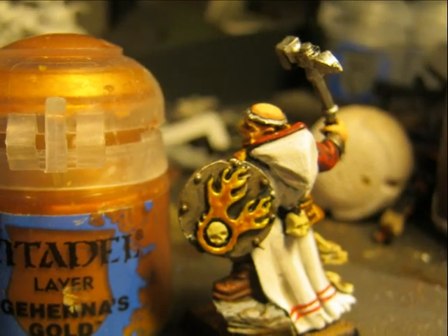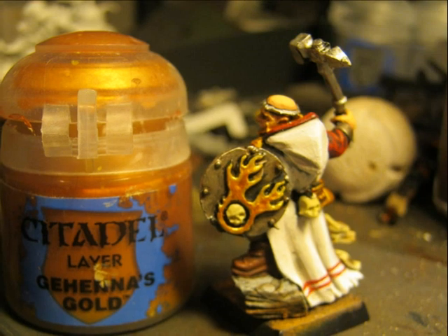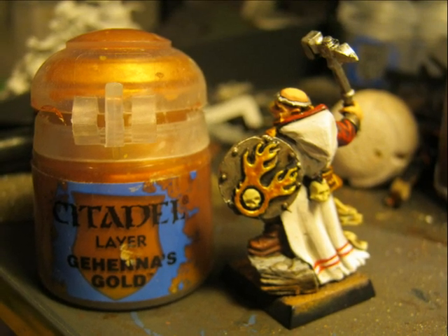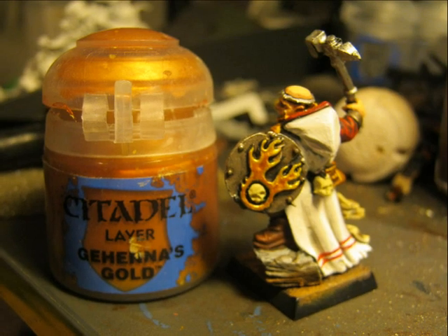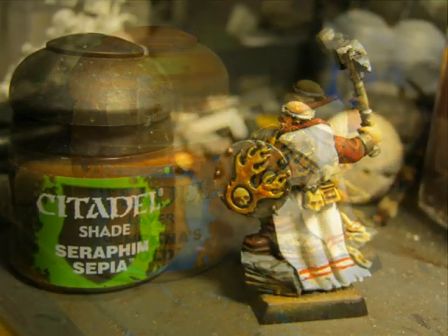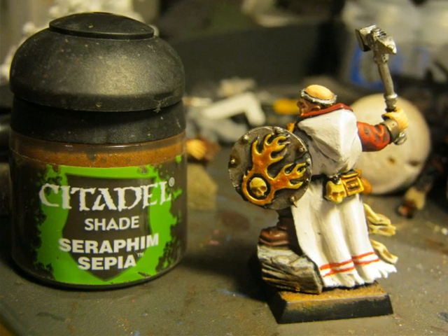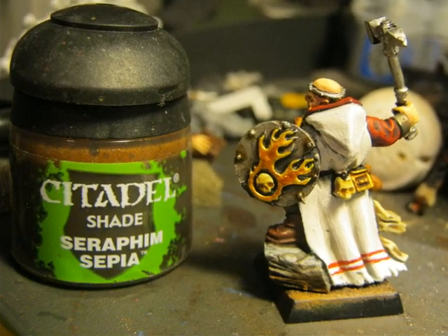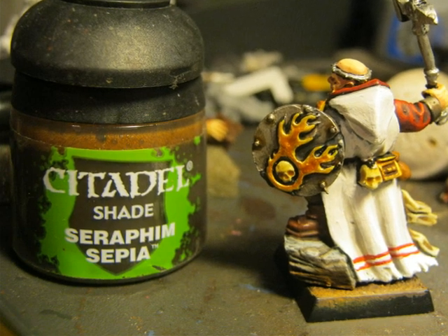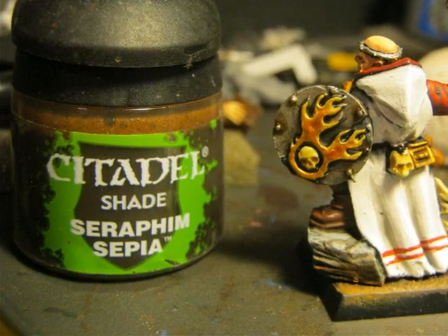At the beginning I was not very sure how to do the Sigmar Comet on the shield. At the end I decided to make it gold as well, so I applied Gehenna's Gold as a base color on top of the previously painted yellow. When Gehenna's Gold was dry I did a wash with Seraphim Sepia — only on the middle parts of the frame of the comet and on the ring around the skull. I also used Seraphim Sepia to wash the skull in the middle of the comet and the skull hanging from the rope.